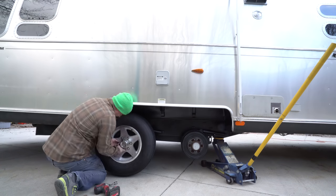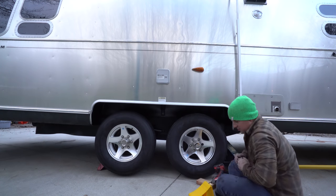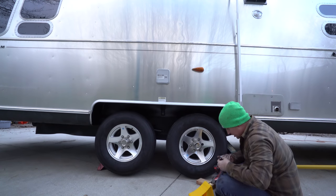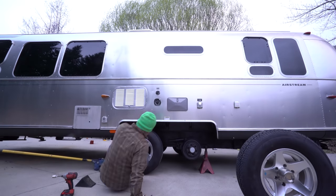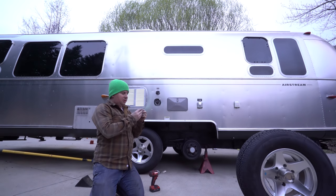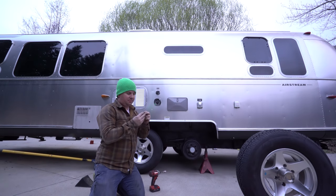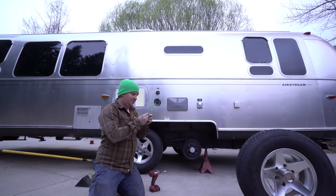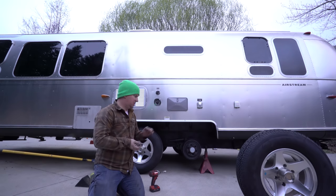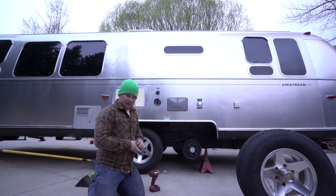I'm going to throw the wheels on — going to replace that one. Almost all these lug nuts are cracked. They're kind of a two-shell part where the outer piece is really thin tin or aluminum — and they're all cracked. So I'm going to go get all new lug nuts. But for now I'm just going to put the cracked ones on just to get the vehicle off the jack stands.